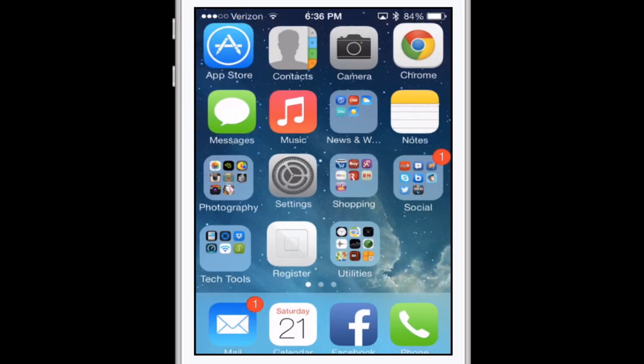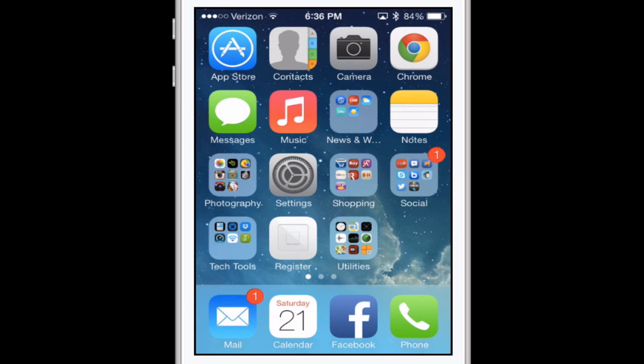There are a bunch of tricks I'm going to show you and most of them, all but one, are in settings. I'm going to first show you the one trick that isn't in settings, and that has to do with the feature multitasking. As you go through your iPhone and gather more and more apps, they start to run in the background so you can quickly switch back and forth between them. However, the more that you run, the worse the battery life.